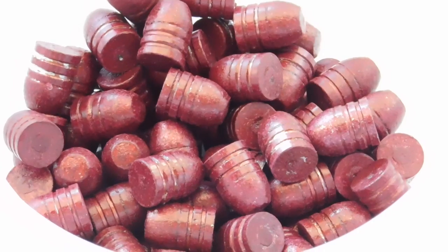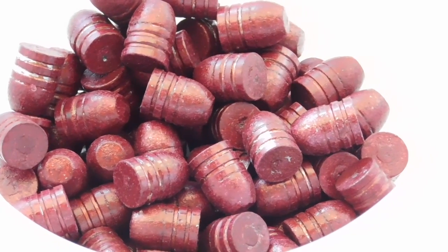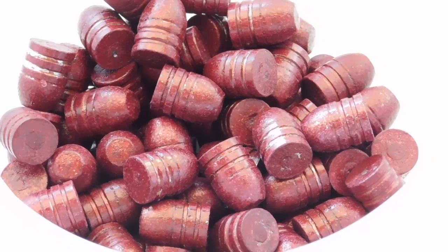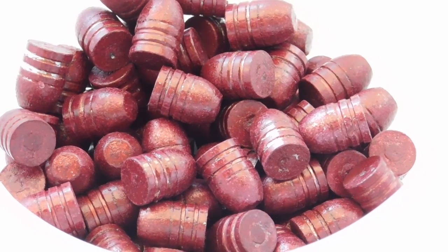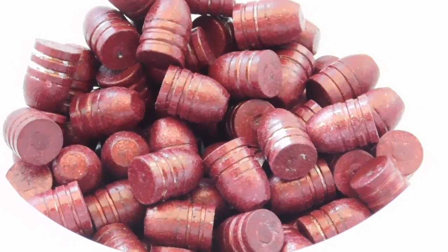Is this a condemnation on high-tech bullet coatings? Not at all. Just that our technique with the black cherry is going to take a little more work to get that finalized for our use.